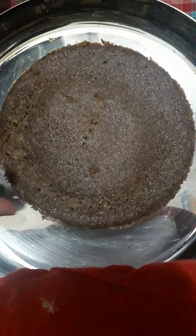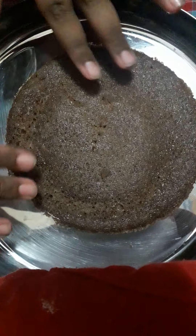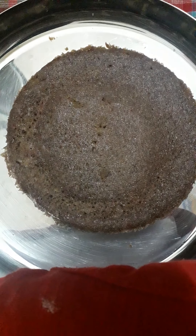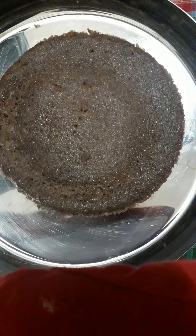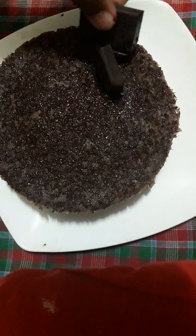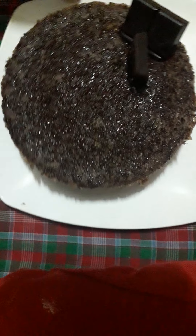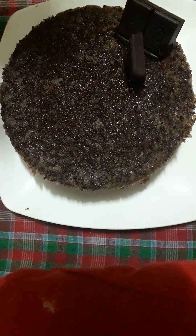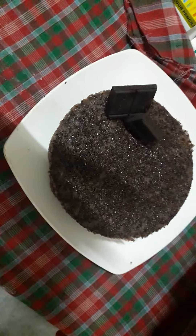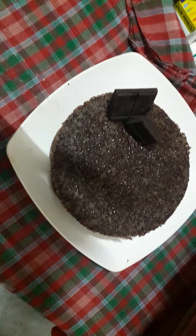My cake has come out so nicely from the edges — it is so soft, airy, and spongy. To decorate your cake, you can grate some dark chocolate on top of it. I took a grater and grated chocolate on top. After the chocolate decoration, the cake looks beautiful. You can make a cake like this at home and celebrate someone's birthday. Bye bye, see you in the next video!